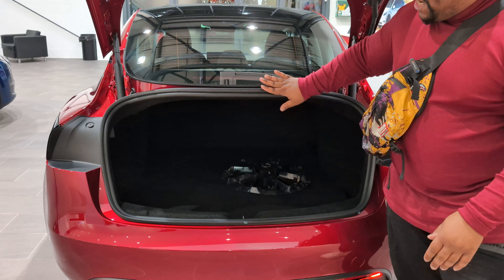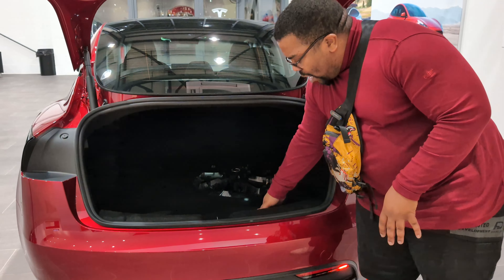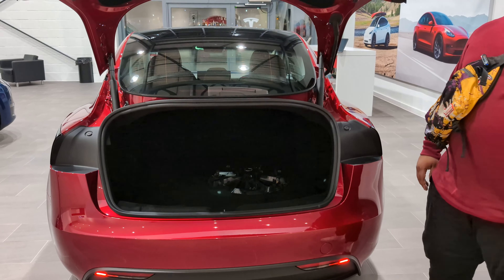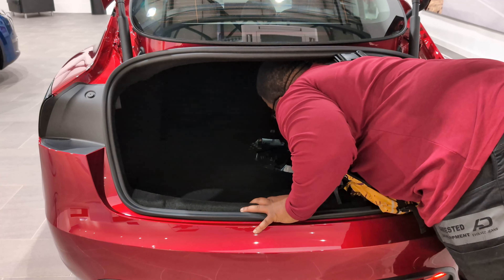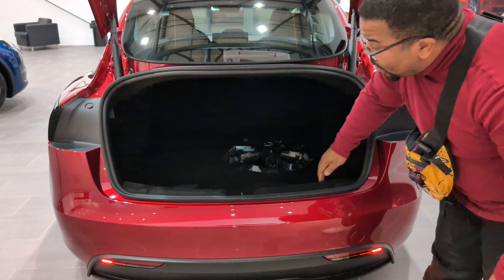Big boxes you can't really slap in there easily, but it goes down a little bit and inside goes far back. It's very deep in there — I can't lie.